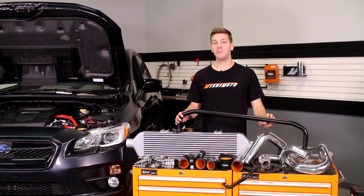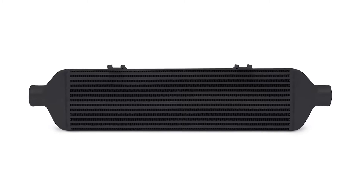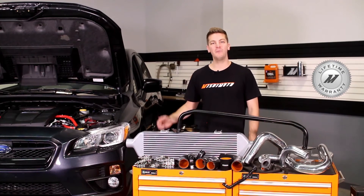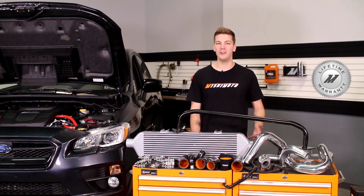We've also made this kit to be customizable with intercoolers available in gold, sleek silver, and stealth black. And because we trust this intercooler kit to be the best, we've backed it with our Mishimoto lifetime warranty you know and trust.